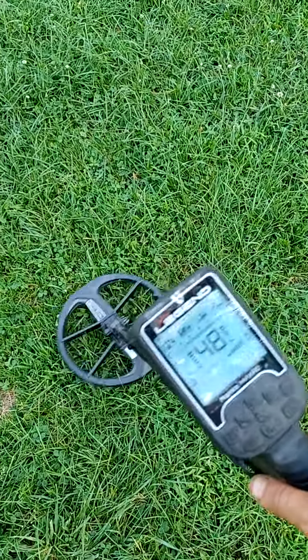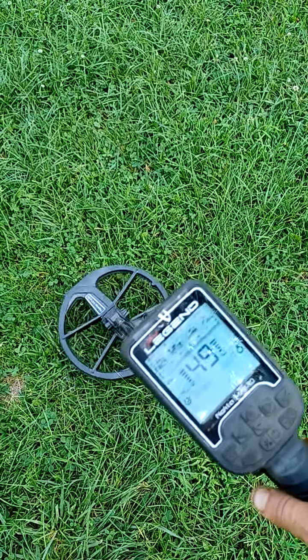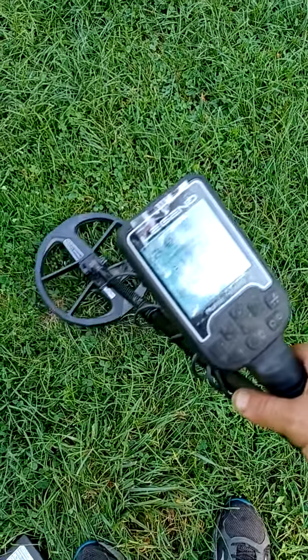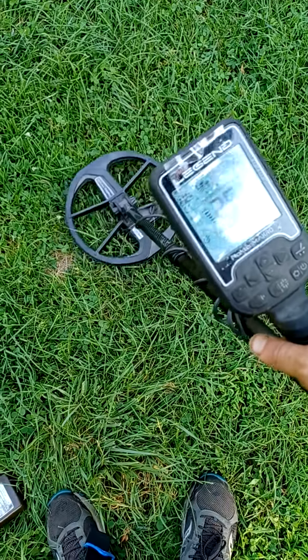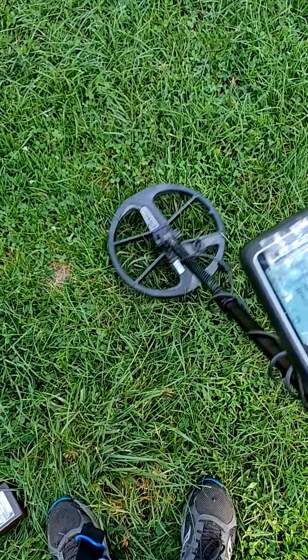Alright, we are picking up a 47. Multiple signals in this area. Let's go ahead and get the pinpointer out and see what we got — maybe nickels, pennies, maybe a nail — but we're going to find out.